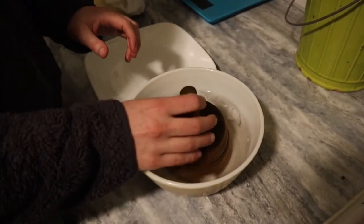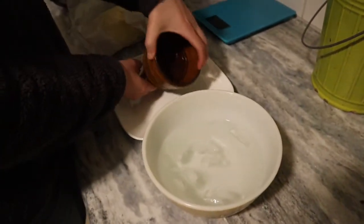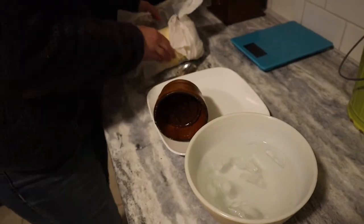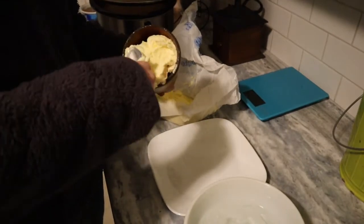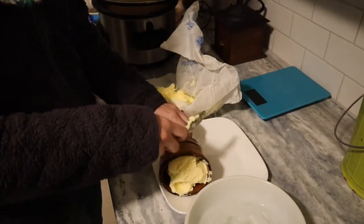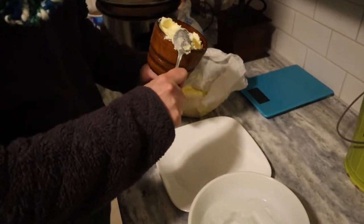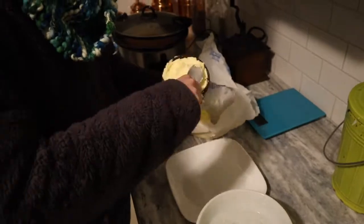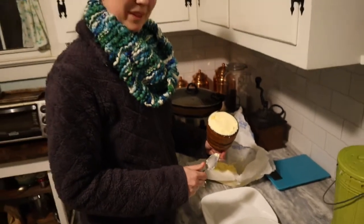It's been about a half hour, so we're going to take out our mold and fill it with butter that we've been softening. Unfortunately, our kitchen is on the cold side so it's not softened quite as much as it would in summer — we don't have heating in this room so it's a little firmer. We'll pop it in the refrigerator and check on it in a few minutes to see if it has solidified enough to release from the mold.